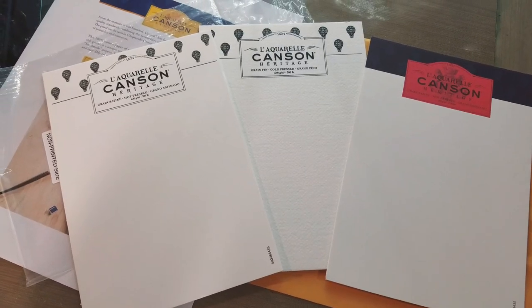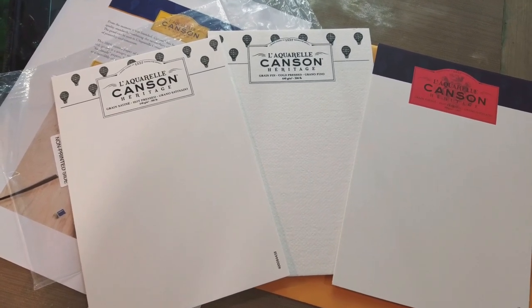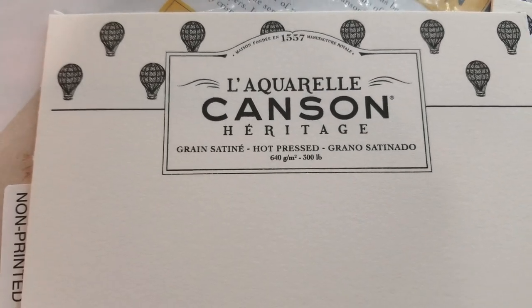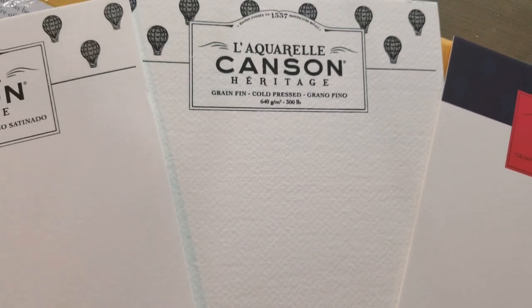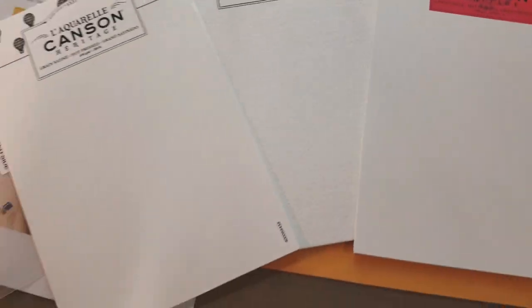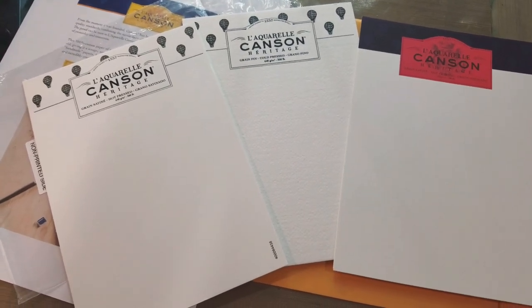So in the past I have reviewed Canson L'Arches Canson Heritage 140-pound cold press paper. I was sent 300-pound hot press, 300-pound cold press — which actually has a really nice texture — and 140-pound hot press. So I was sent everything I have yet to try, which is pretty exciting, so keep an eye out on this channel for three upcoming field tests.